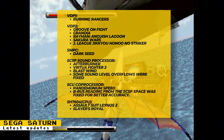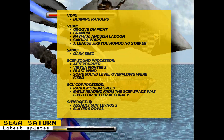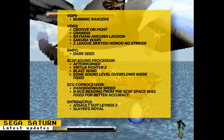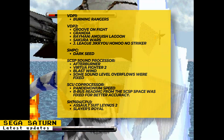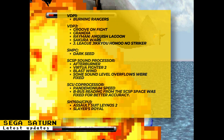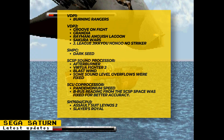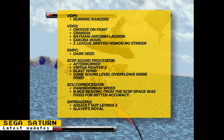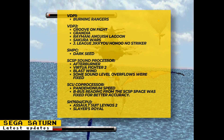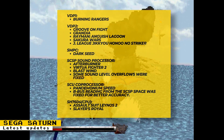This week's Sega Saturn core updates include: auto region selection was added, but this requires the latest unstable MiSTer Main build. There were fixes to the VDP-1 chip that affected Burning Rangers, fixes to the VDP-2 chip that affected Groove On Fight, Grandia, Rayman Anguish Lagoon, and Sakura Wars. There were SMPC fixes that helped out Darkseed, sound processor fixes that helped out Afterburner, Virtua Fighter 2, and Blast Wind, and some level overflows were fixed for the sound processor. SCU co-processor fixes helped with Pandemonium Speed, and there are also some general accuracy fixes, plus CPU fixes that helped with Assault Suit Leynos and Slayer's Royal.